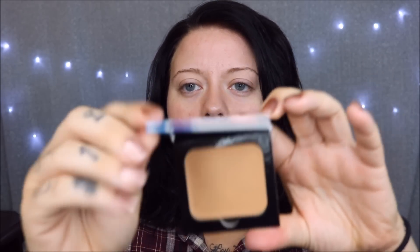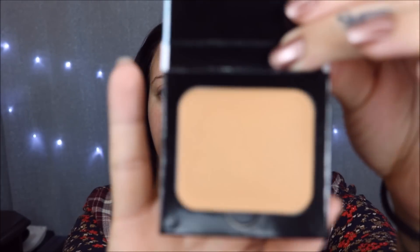When you open it up, it's a little compact that says LimeLight by Alcone on it. I'm definitely happy with the color we picked — she sent me swatches because it can be iffy online, and I'm really happy with this one. I like yellow base foundations and this is definitely more of a yellow base. She said they are thicker and really pigmented, more like a wax foundation.